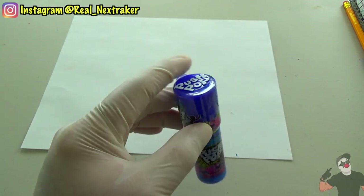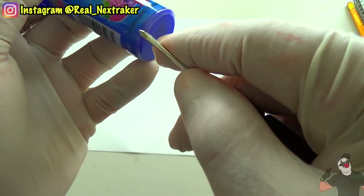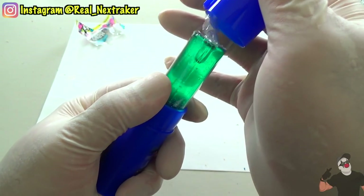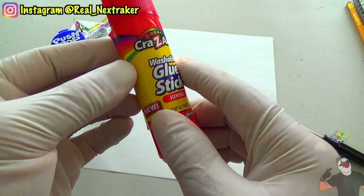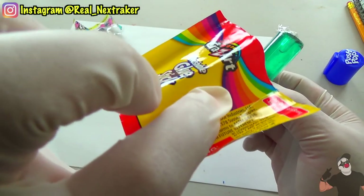Let's sneak this push pop into class by passing it off as a glue stick. Start by removing the wrapper from the push pop. For those who don't know what a push pop is, it's just a big piece of candy inside a container that's retractable — it comes in and out of the container when opened. You'll also have to remove the label from the glue stick, but be extra gentle as you don't want to damage it because we are going to wrap it around the push pop.